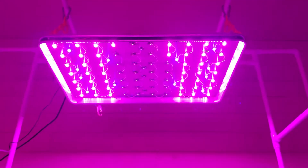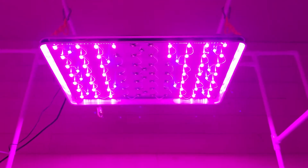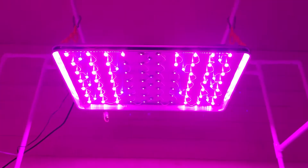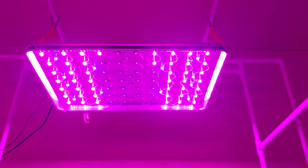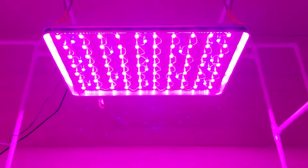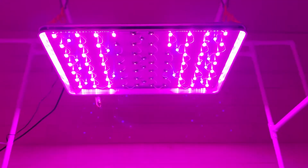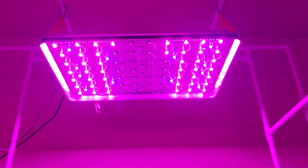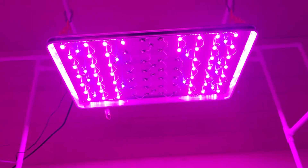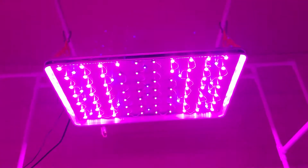I can have 30 LEDs on the circuit and I have 28 on this one, so it should come on, but it's not coming on anymore. This panel has been on for about a year now, 14 hours a day, and I just had an LED burn up the other day on this circuit.